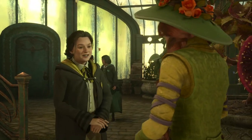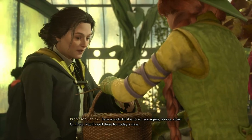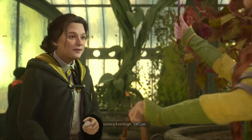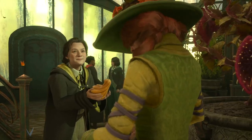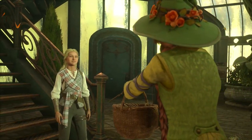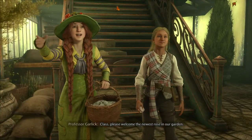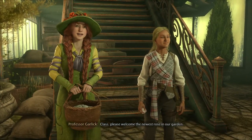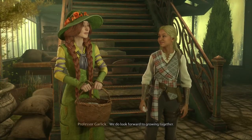Good morning, Professor Garlick. How wonderful it is to see you again, Lenora dear. You'll need these for today's class. A little treat for your auntie. Class, please welcome the newest rose in our garden. We do look forward to growing together.